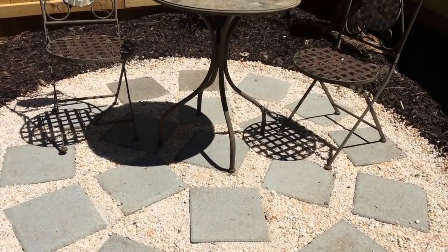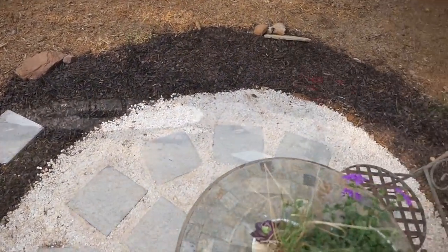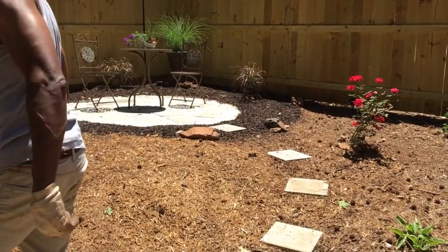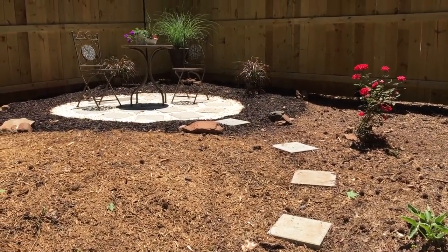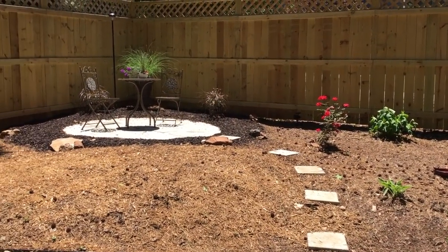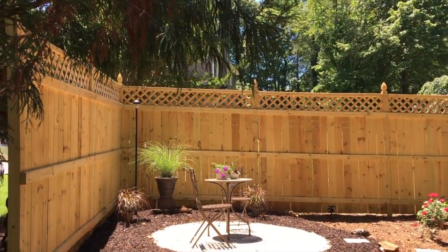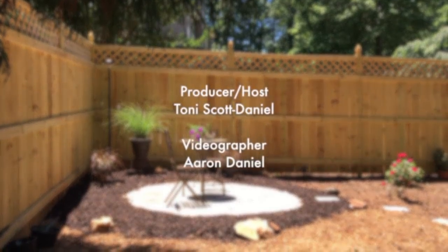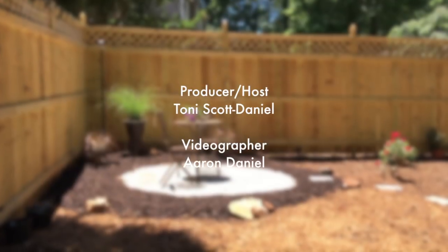So now I have a nice little quiet zen-like spot to get away and have some tea and relax. Hey, I'm filming here! This will be relaxing of course when my husband's not in the yard. And it will be great for the graduation party too. But for now it's back to work — I'll see you next time as we shape up the rest of this yard.